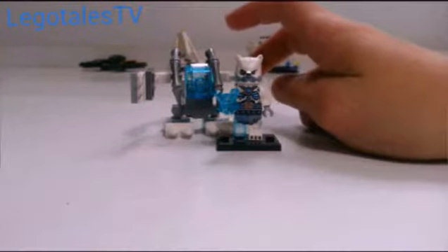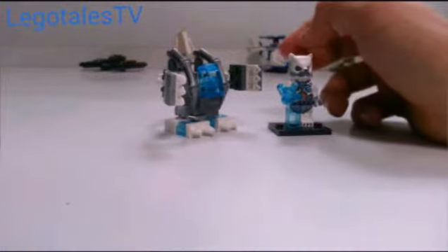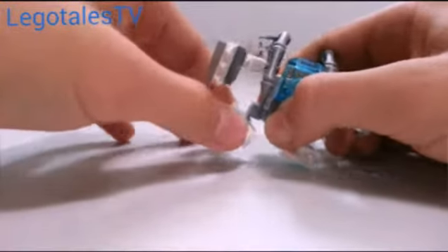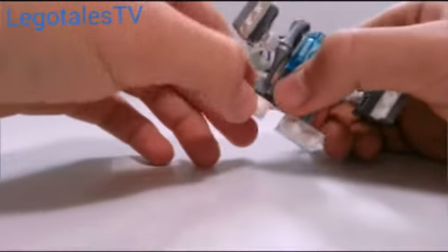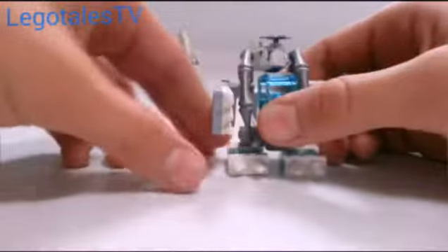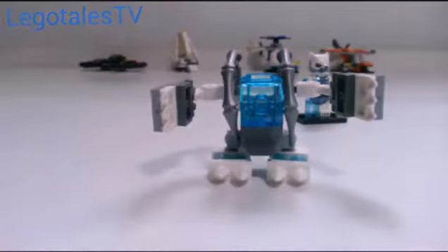Out of 10, I'm going to give this set a 9. The build is awesome, the minifigure is awesome. The only things I don't like are that the arms don't move up and down, there's no protection in the back, and the legs don't move up and down — they only move side to side. They definitely don't move enough to make it look like it's walking. But those are just small, minor problems.